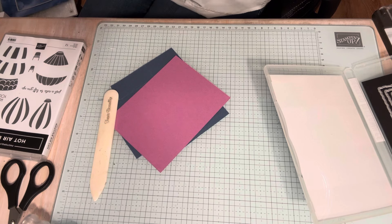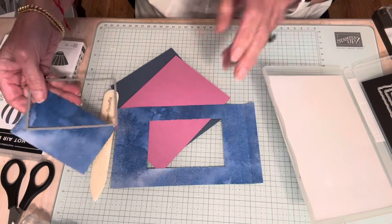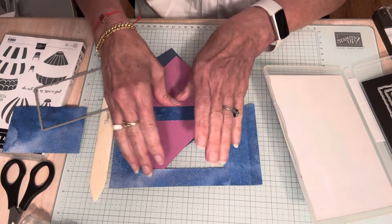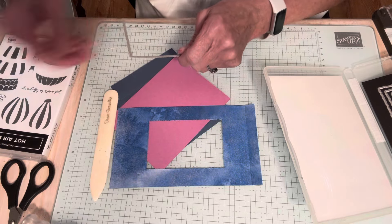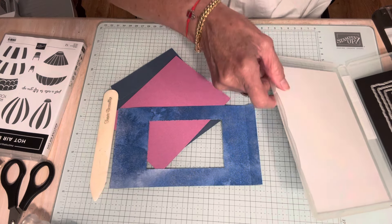You want to center it, but you don't want to get it too close to the folds. If you have a punch you can use a punch — you could use an oval, a heart, anything. But whatever it is, try to center it on your card. So this cut piece is extra — I'll use that later. I'm going to put my die away.